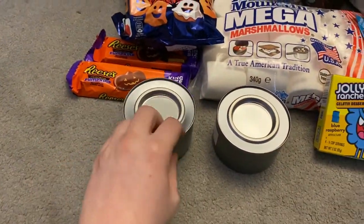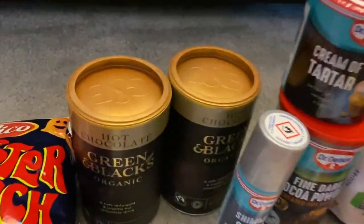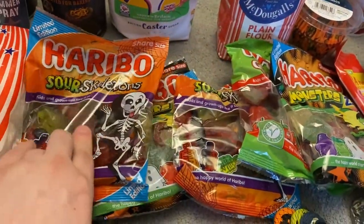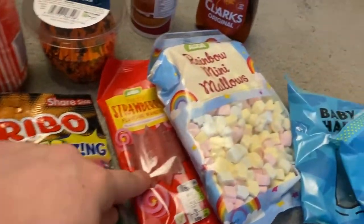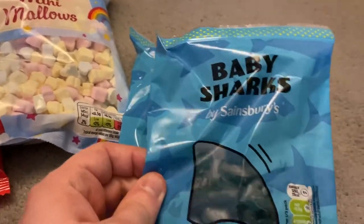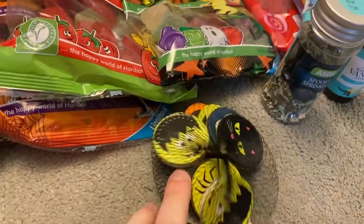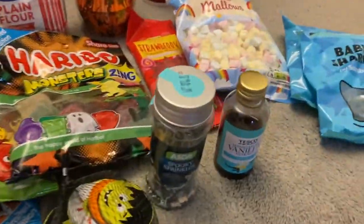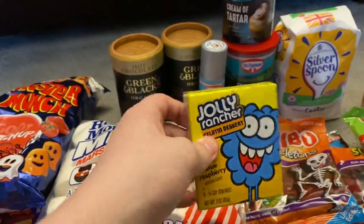Mega marshmallows, hot chocolate from Sainsbury's — all the sweets to have for the night whilst watching movies. Also Haribos, rainbow mini marshmallows for hot chocolates, and baby sharks for making cold drinks. Only one pack of chocolate coins from Asda as they'd run out, but they had some from their Americans in London stocked up eight months ago. Planning to make some cold jelly drinks.